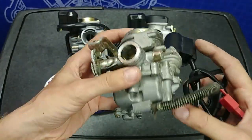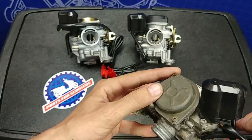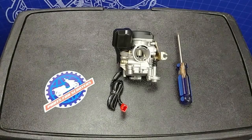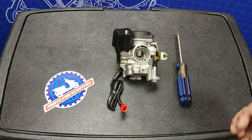In this video I'm going to show you with the QMB139 carburetor, but it is the same steps with the GY6150 carburetor as long as they're the CVK style. In most cases this adjustment can be done with the carburetor still attached to the scooter, but let me show you with it removed.